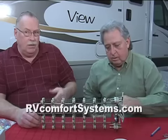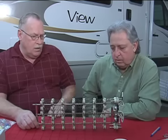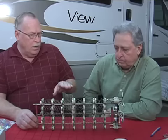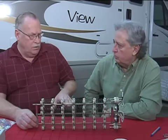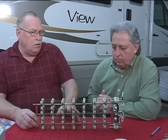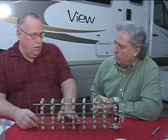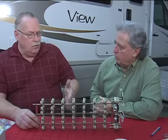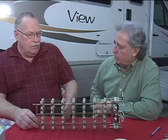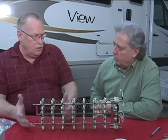If you go to our website, www.rvcomfortsystems.com, under the How It Works page, you'll find graphics at the bottom that list the different models of furnaces and show what this looks like installed. If you go to the Frequently Asked Questions page, at the bottom there's a compatibility chart that breaks down what size shore power you have, what model furnace you have, and it'll tell you the clearances down to an eighth of an inch, as well as how many ducts you need to have.